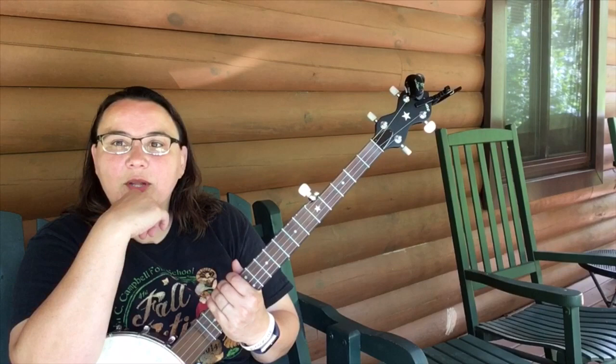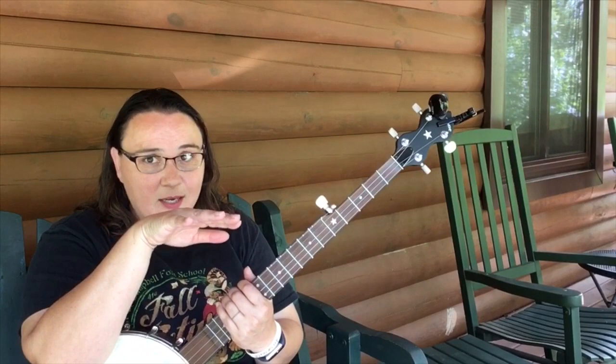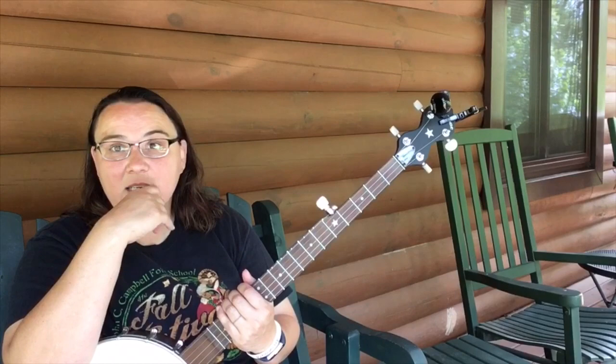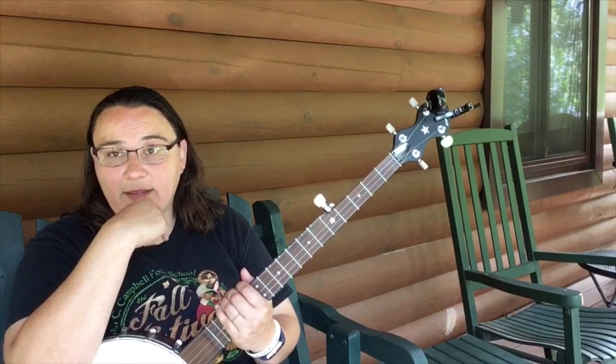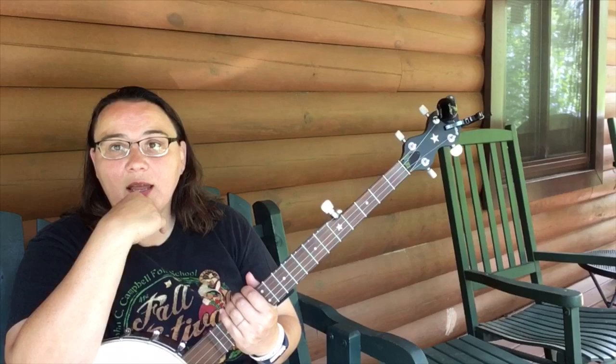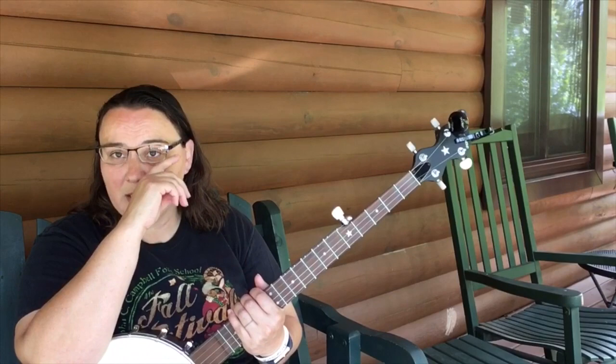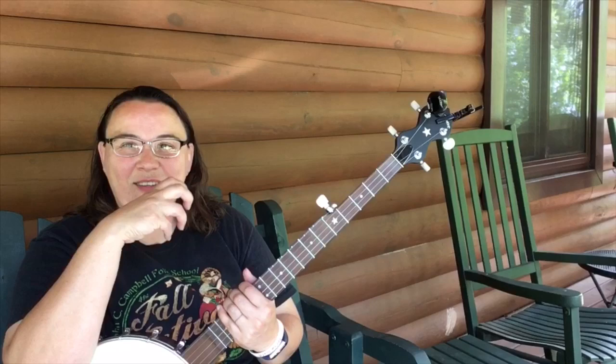Personally, I'm not a fan of the breakneck speed. I like listening to bluegrass and bluegrass gospel — a lot of that's fast — but when I play, I prefer to play a little bit slower and be able to have someone sing or me sing along, and play and be able to add in all those embellishments because that's fun. I enjoy that.